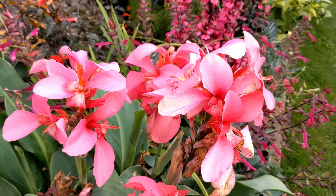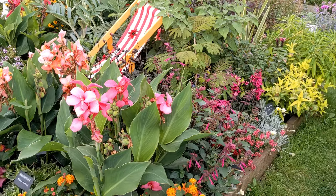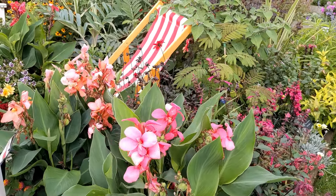We've got the canna lilies here. They're really great for giving you that tropical look. You can grow them in pots, you can also grow them in the ground as well. It does depend on the soil. Here in Newborn, we're pretty coastal in Suffolk in East Anglia. It's a nice well-drained soil.